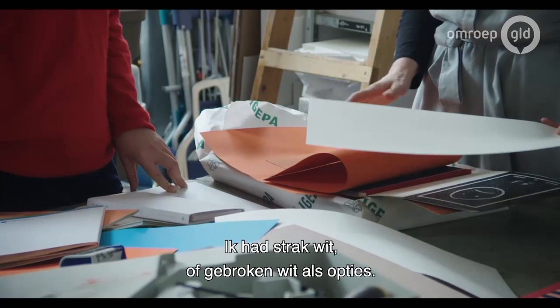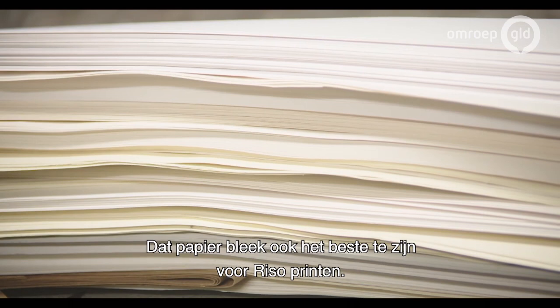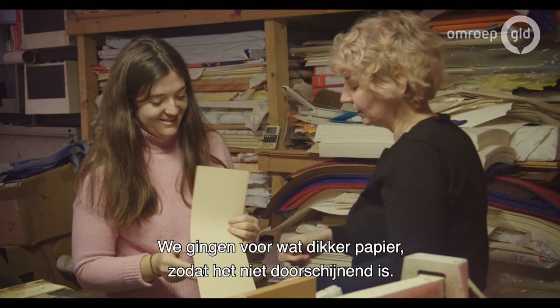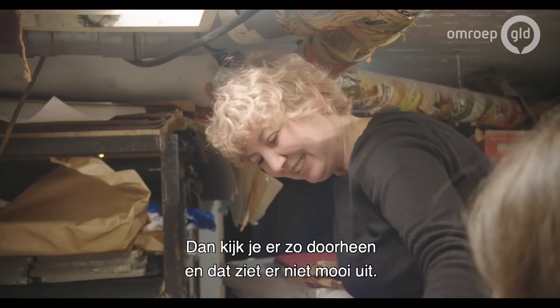So we looked through different papers — the different options were off-white or clean white, but I quite like the idea of off-white; it's kind of more natural and off-white can be more graphic, which was quite good, because apparently that's the paper that works best in Riso printing. And we chose the thicker option because it means it's not so translucent — a lot of the prints I'm doing have a lot of color in them, so if it was too transparent the colors would mix and you'd be able to see through them.